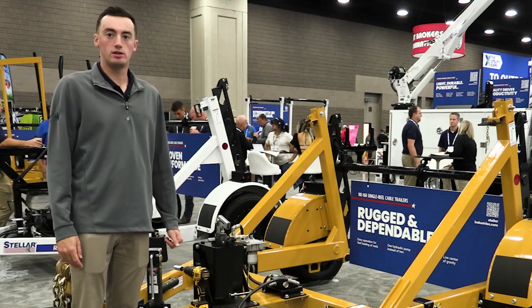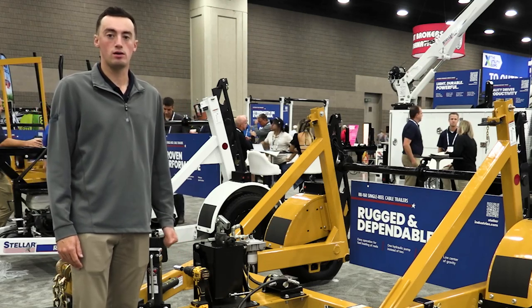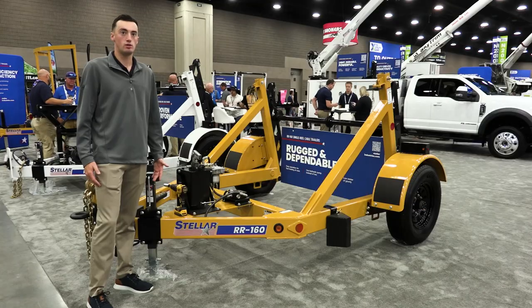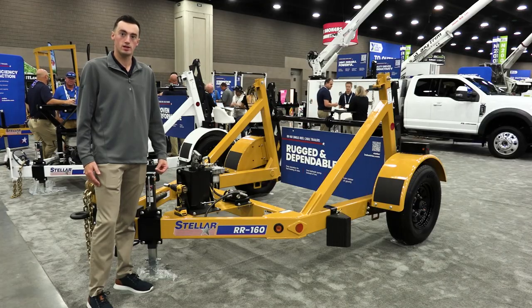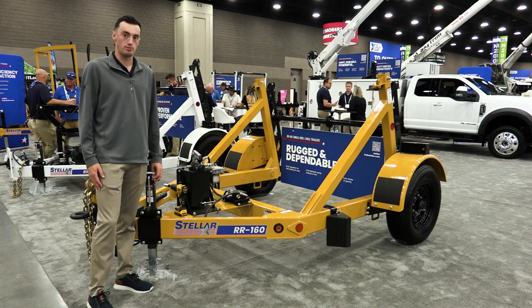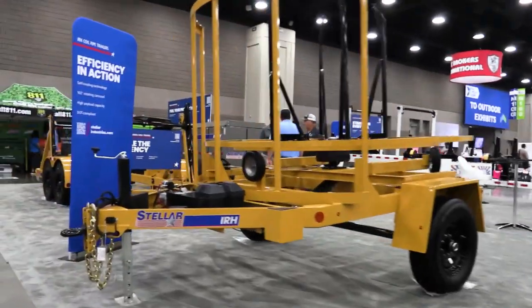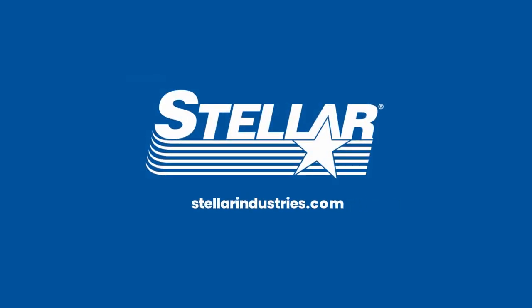With the Stellar single reel utility construction trailers, you can expect high quality for a trailer that's going to last for a long time and get your job done. In addition to our single reel trailers, we also offer multi-reel trailers in two, three, and four reel options. To find the perfect utility and telecom trailer for your needs, contact your Stellar distributor or visit StellarIndustries.com.